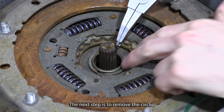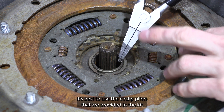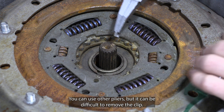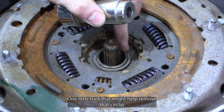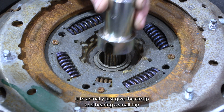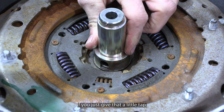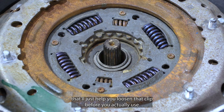The next step is to remove the circlip that's holding this main bearing on the main input shaft. It's best to use the circlip pliers provided in the kit because they're perfectly shaped to remove that clip — you can use other pliers but it can be difficult. One little trick that might help is to give the circlip and bearing a small tap with a nylon mallet and the mandrel used to install the bearing, which will help loosen that clip before you use the pliers on it.